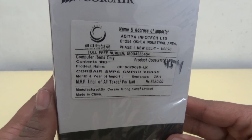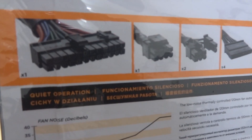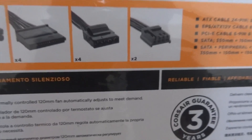Here's the overview of the connectors: one ATX connector, one EPS connector, two PCIe 6+2 connectors, four SATA connectors, four 4-pin peripheral connectors, and two floppy connectors.